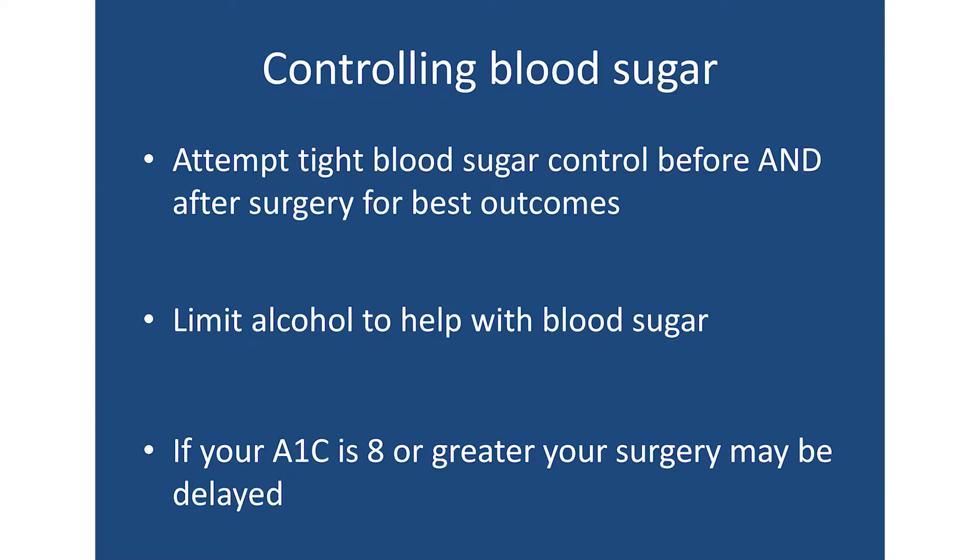In addition, if you're diabetic, it's really important in the time period before and after surgery to have as tight blood sugar control as you can. It might be helpful to limit alcohol, which can bring your blood sugar up. One of the labs drawn at your nurse visit is a hemoglobin A1C, which is a test that tells us a three-month history of your blood sugar. If your blood sugar has not been controlled, it's possible that your surgery will need to be delayed until it's more controlled, because uncontrolled blood sugar can increase complications. We want you at your healthiest before surgery.